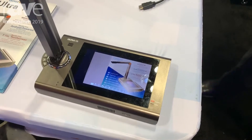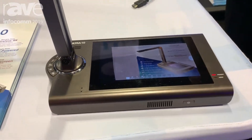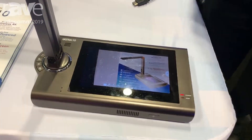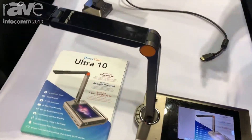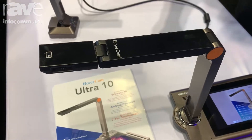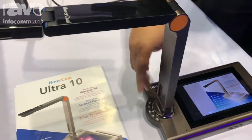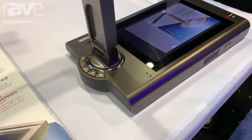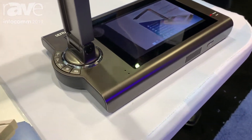The Ultra 10 is the ultimate document camera with a 7.1-inch touchscreen display and a 16-megapixel sensor. It's completely wireless and uses the same Hovercast technology as the rest of the Hovercam product line.